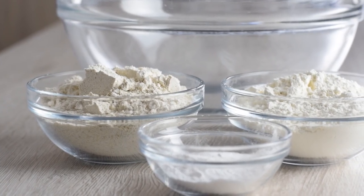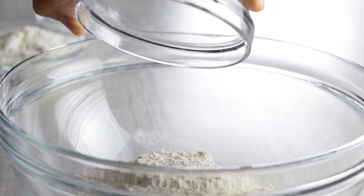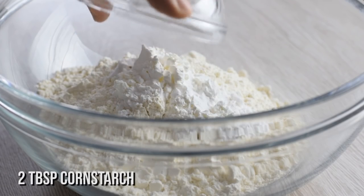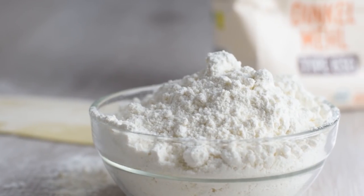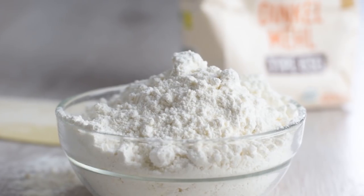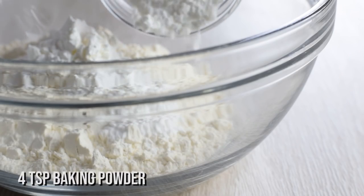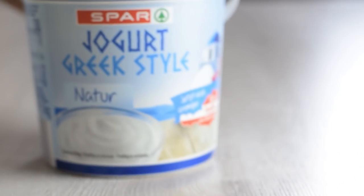To make the dough, in a bowl combine the flours. Here I'm using my all-time favorite homemade oat flour, finely ground spelt flour, and a little bit of cornstarch. Spelt flour is fine in texture like all-purpose flour and it has all the fiber of a whole grain, but you can use whole wheat flour too. Instead of yeast, this recipe calls for baking powder and some salt.